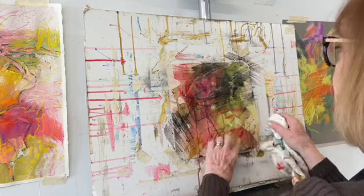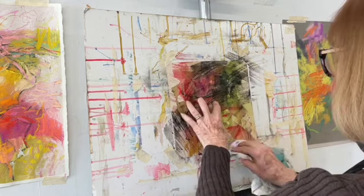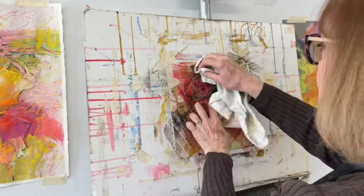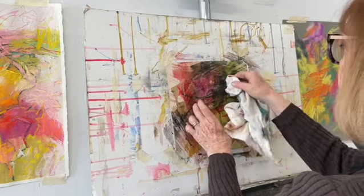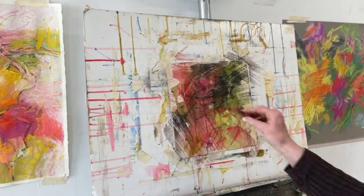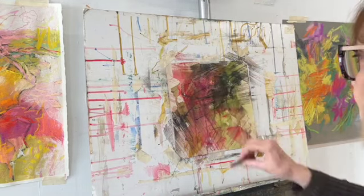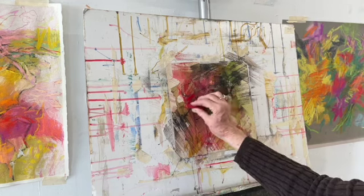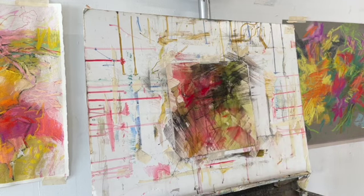The mark making was with charcoal and hard pastels. I put the rubbing alcohol on to get more of a wash on the surface and I'm blotting that. I've got a little bit too much on there, doing some more mark making, and this will give me a surface that I can experiment with and create this non-objective abstract pastel with floral colors.